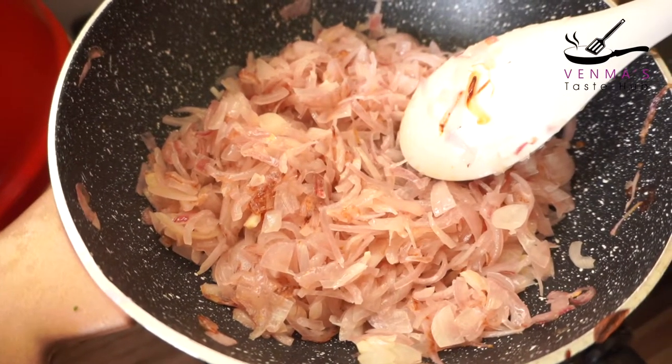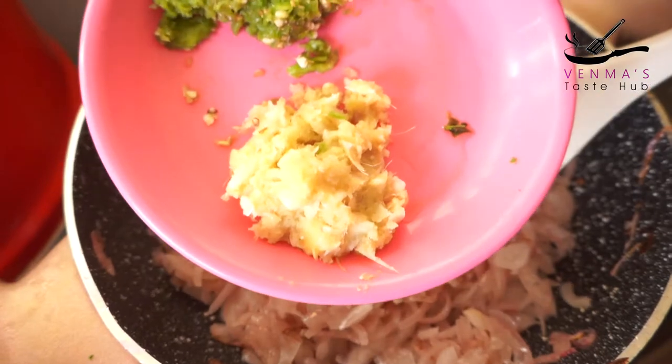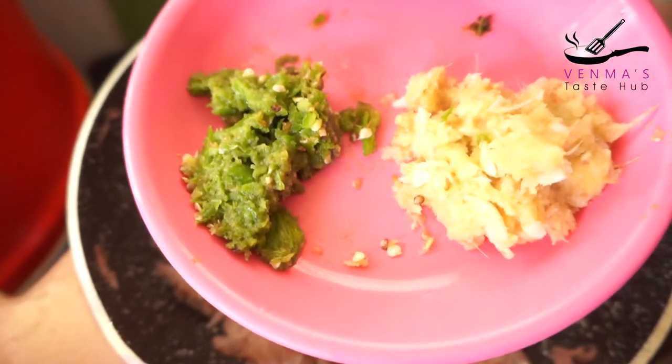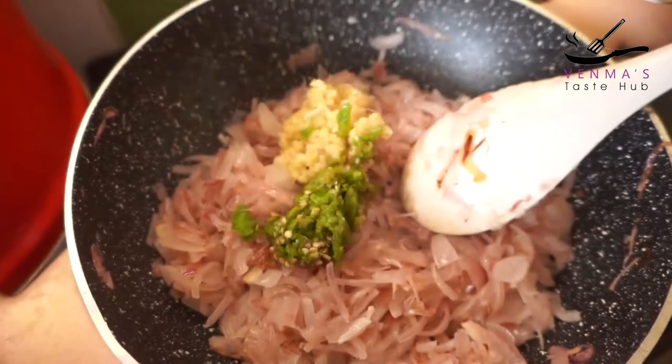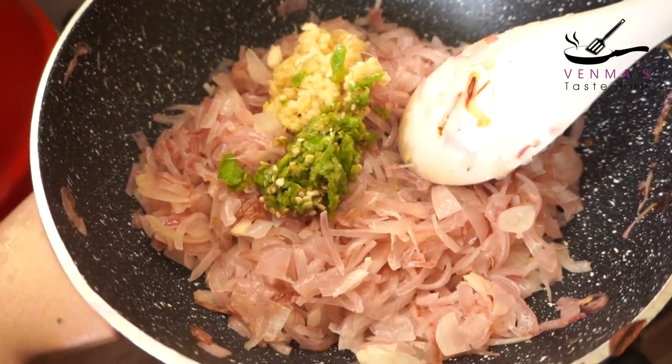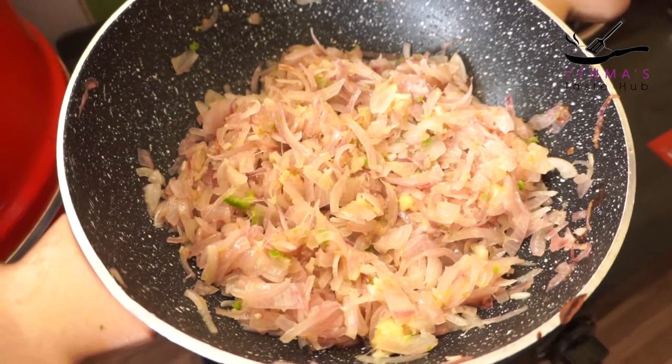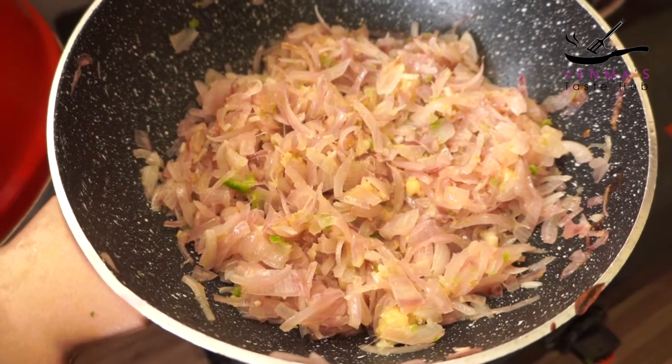We will use a medium-sized onion, one red onion, and a brown onion. We will cut them in two and mix them up, then add them to the pot.